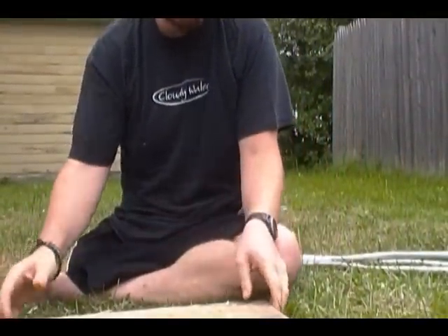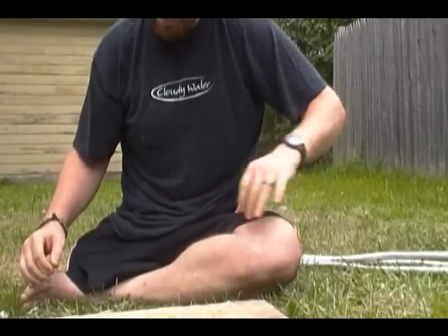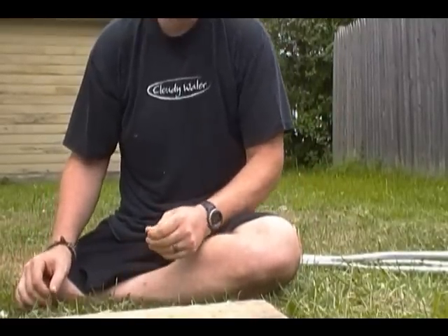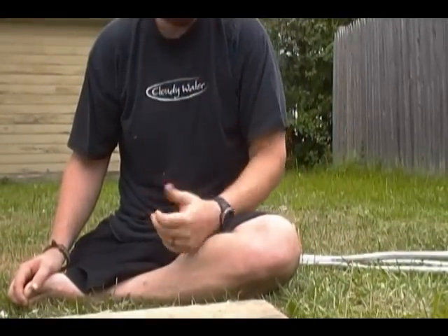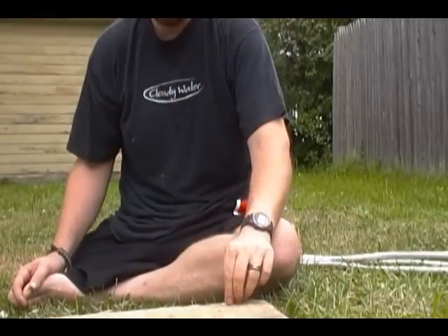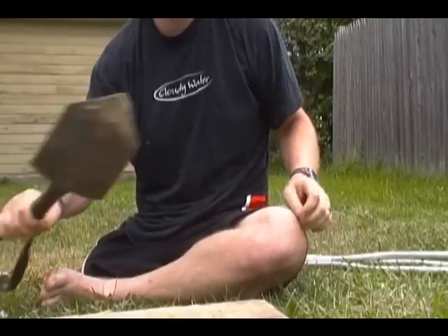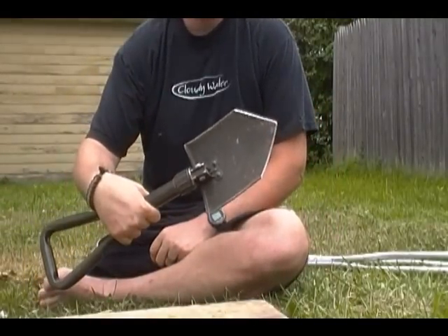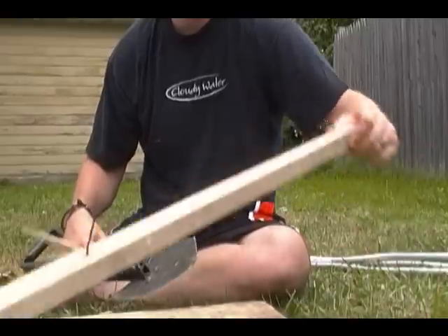Hey guys, this is a response to Ranger Joe's challenge to do a one-stick fire without a knife. I've done it with an axe before, I've done it with a tomahawk before, so I figured I'd try something a little more difficult — the Military E-Tool. We're going to give it a go. This is my one-stick.